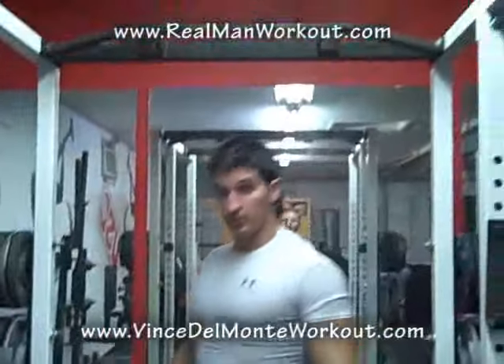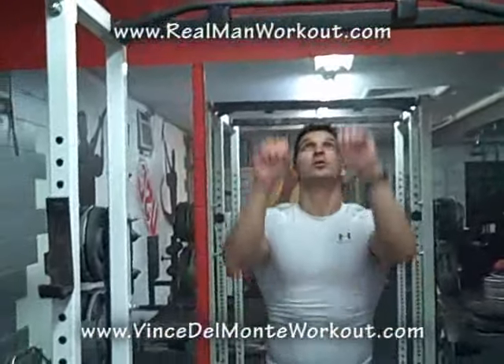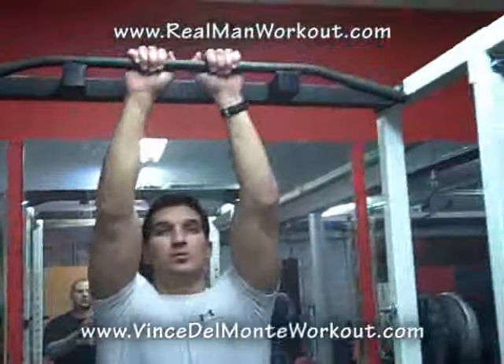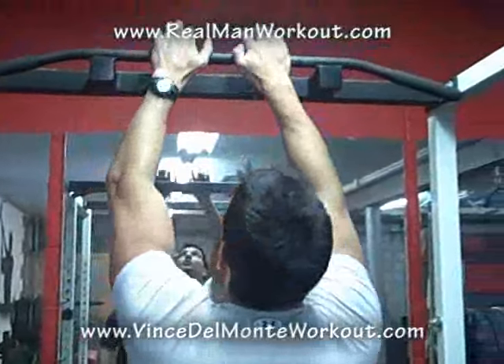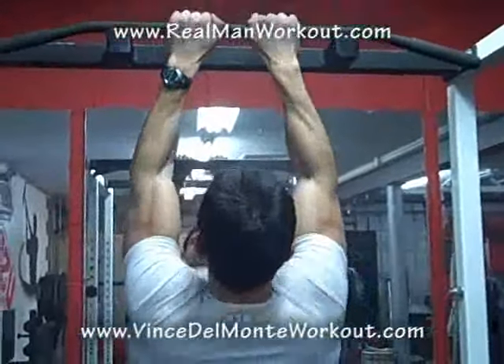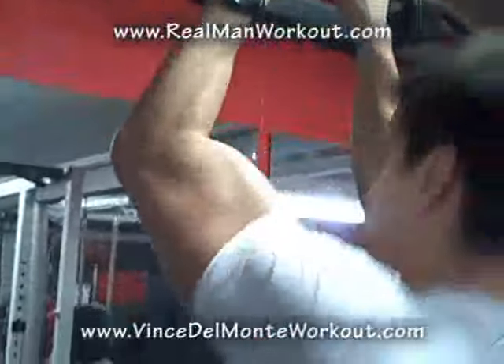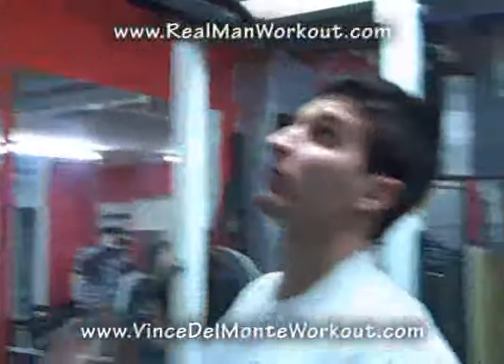Now we've gone wide and shoulder width. Let's go thumbs together, very close together, overhand grip — it's going to be more of a reverse curl. It's going to hit a lot of biceps, but it's also going to work the lats. You can see the biceps getting a lot of work here. That's a real good one.